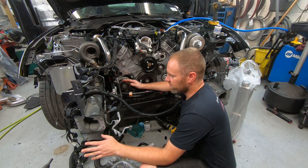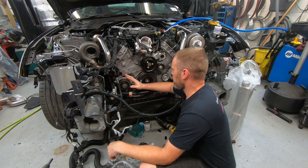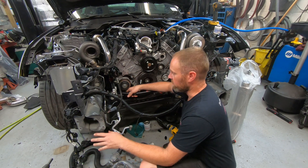Today on Tech Tip Tuesday, it is for the performance gurus out there. We are doing an add-on system to this Mustang — we're throwing a twin turbo kit on here.